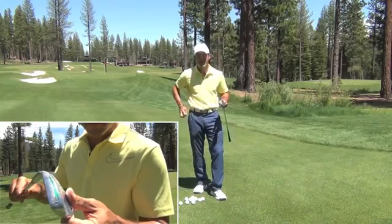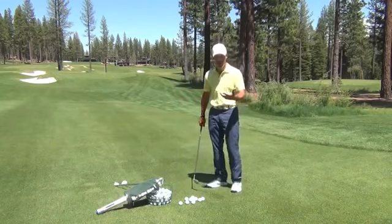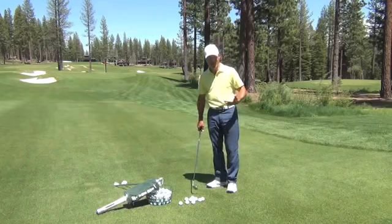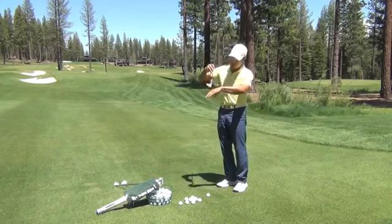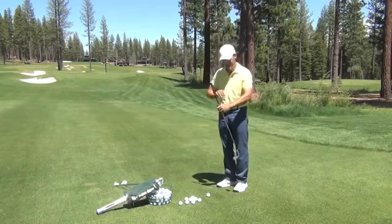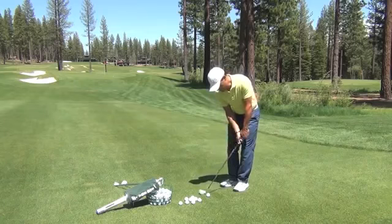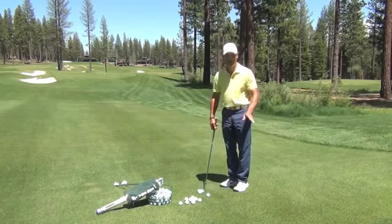This drill is really neat in that you're going to learn how to use the entire golf club. The whole idea is that I don't want to have the handle leaning well forward, because that's what can stick in the ground. If the handle is well forward, I can lay the sod over it and get terrified — the good old chili dip.